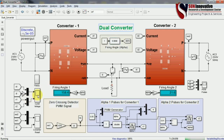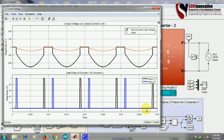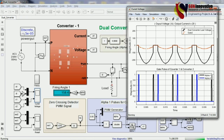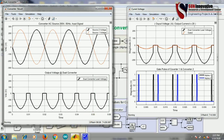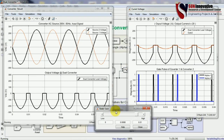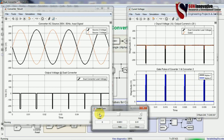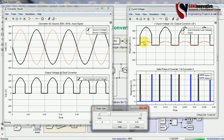Opening the current and voltage waveform scope — this shows the output voltage, gate pulses of converter 1 and converter 2. Changing the slider gain value shows that voltage and current values also change direction accordingly. The red line shows the current magnitude.